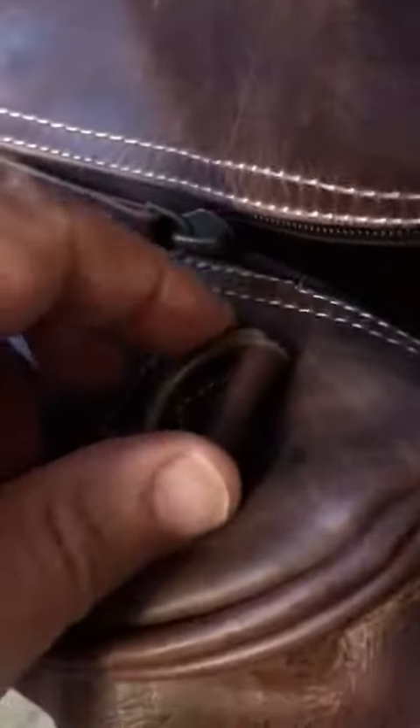In case you want to store your cell phone and things like that, you have on the outside here a nice loop, kind of a breast-type loop. And here are your straps if you want to use it as a shoulder bag.